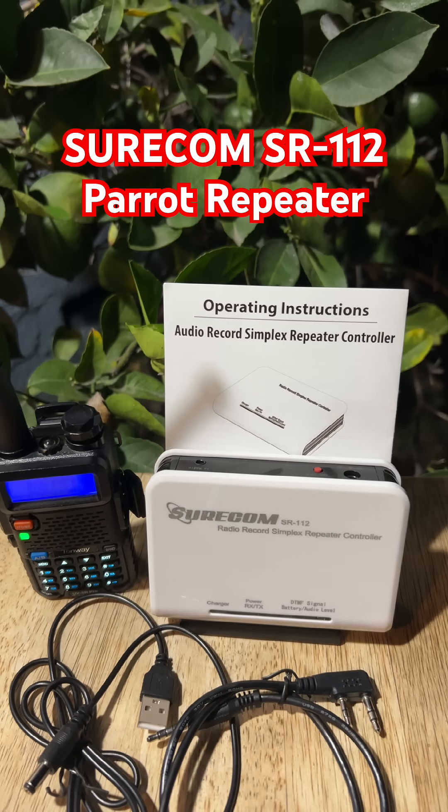No cell towers, no internet — just solid radio communication. My favorite part is the parrot mode: you talk, and it plays your message right back so you know your signal's getting out there.